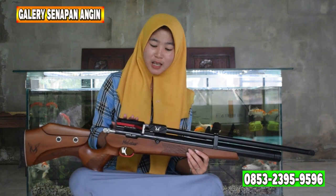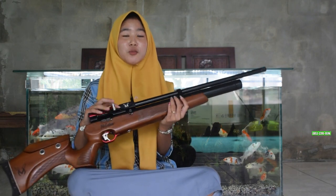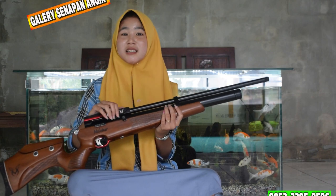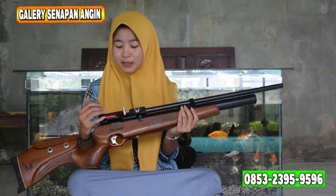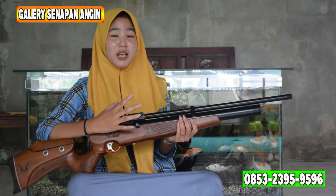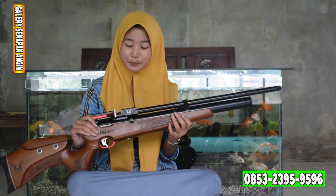Kita lanjut ke chambernya. Untuk chambernya ini chamber dual seri 6 semi CNC. Dan untuk pengisian pelurunya itu ada di tengah-tengah chamber ya — bisa diisi dengan magasin dan juga bisa diisi dengan single shot. Dan untuk tarikannya itu ada di samping chamber, menggunakan tarikan sheet lever sehingga lebih mudah dan empuk sekali saat kalian gunakan. Tidak menggunakan tarikan gari lagi, sehingga pastinya lebih mudah digunakan.